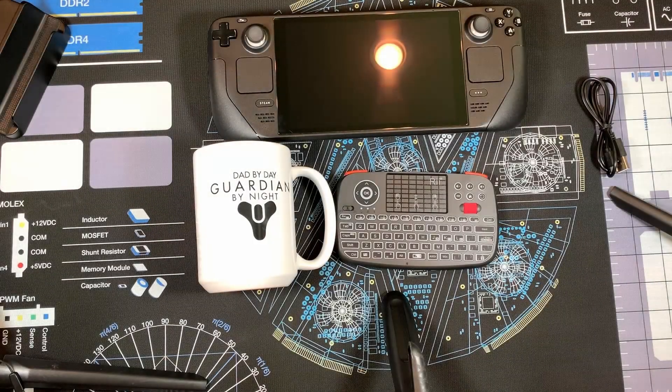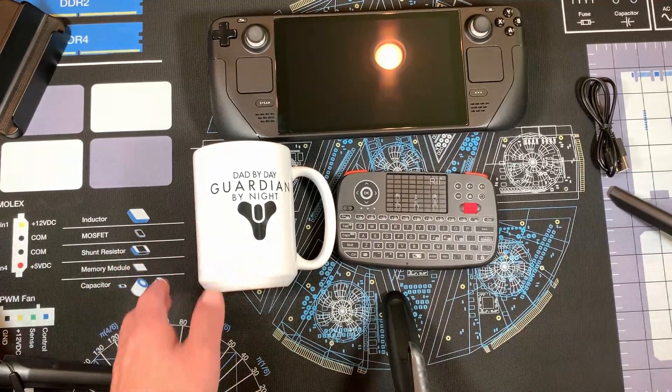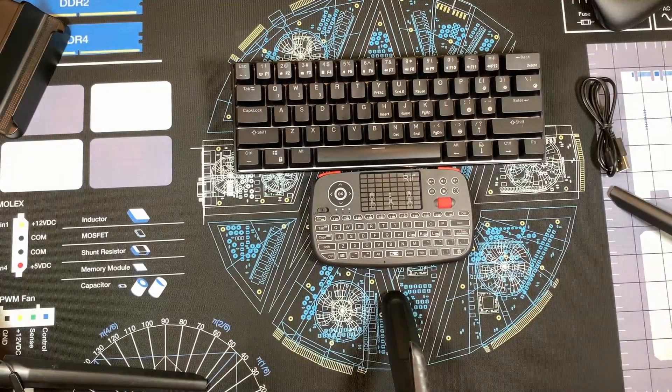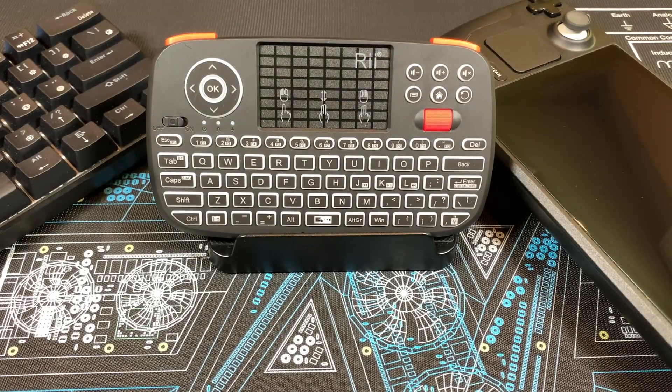Let's compare the size to a couple of common objects — there's a comparison to the Steam Deck and a mug, and here's a comparison to a 60% mechanical keyboard. Overall I think this is a great little device to have with your Steam Deck, and of course you can use it with other devices too — anything with Bluetooth or a USB port.